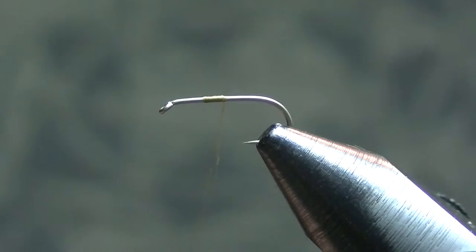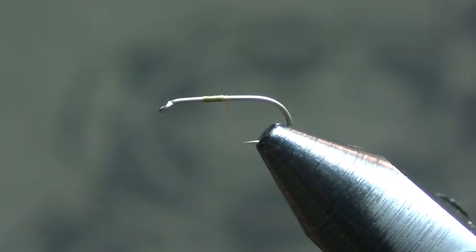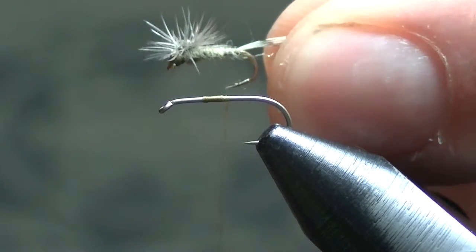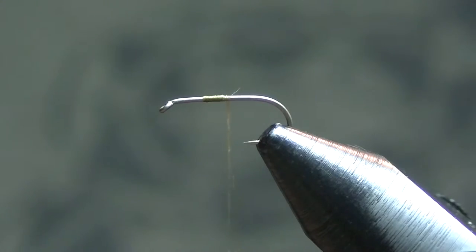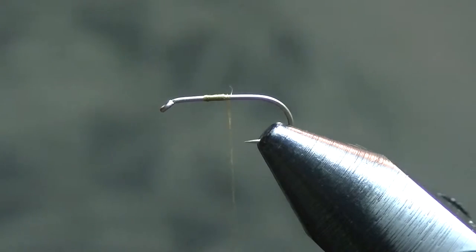I'm just starting my thread here with some Uni thread. This is a size 16 to show you what we're tying, and here I've got a size 20 of it — so size 20 hackle stack. Calibatus are typically smaller around here: about size 16-18, sometimes down to 20, but I've seen some bigger ones too. I don't know if they were gray drakes or what, but there are some bigger flies that looked a lot like Calibatus.